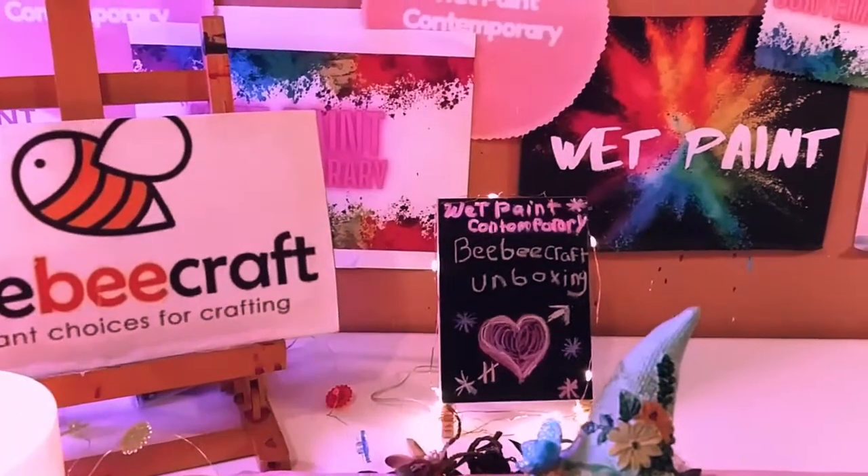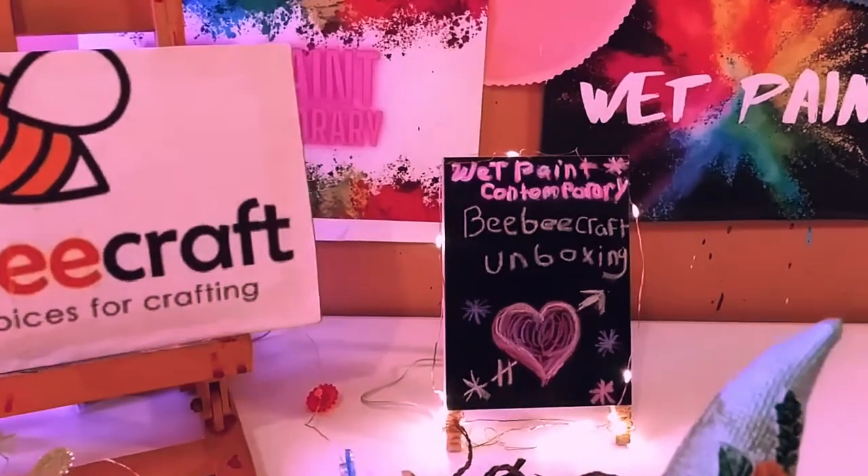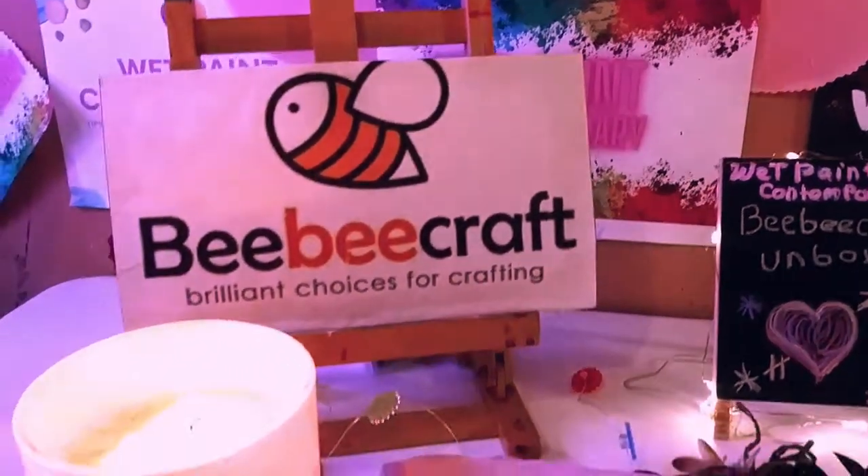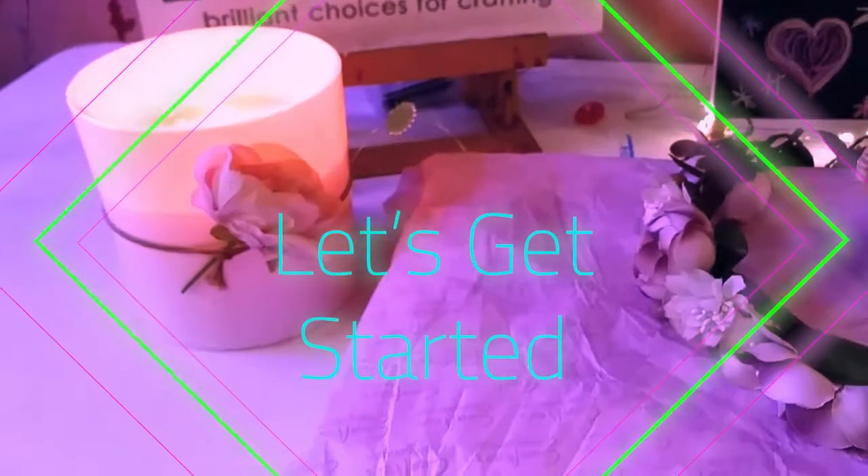Hey guys, welcome back to my channel. It's Marisa. In today's video, we are doing my May BB Craft unboxing. Let's get started!